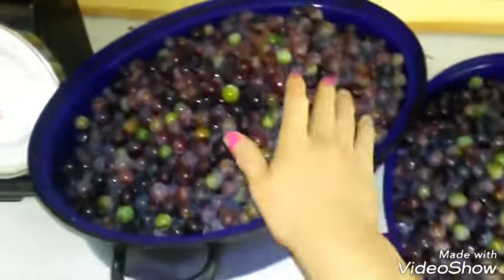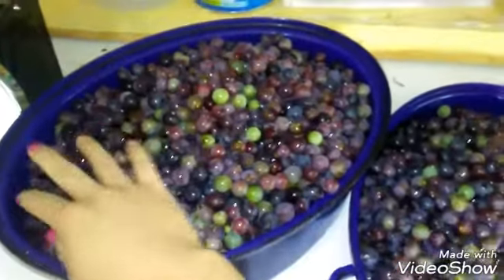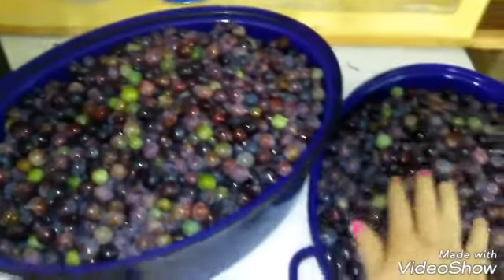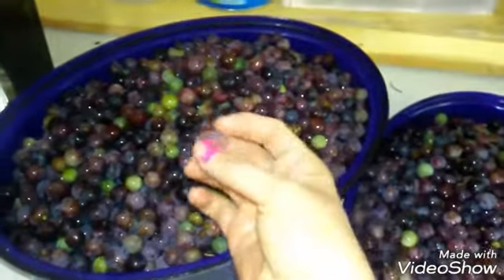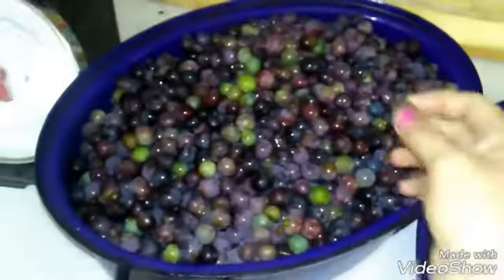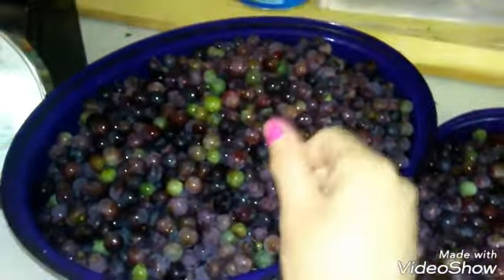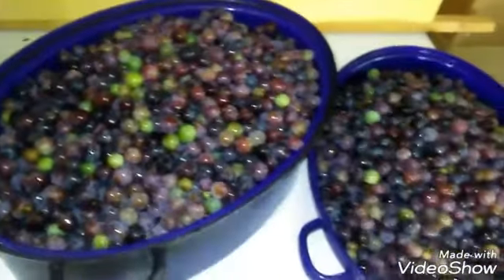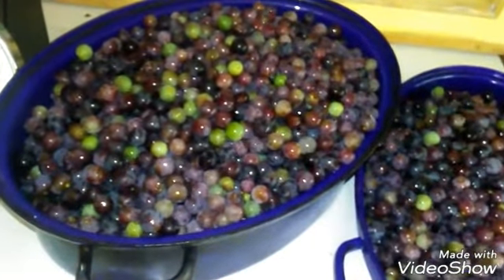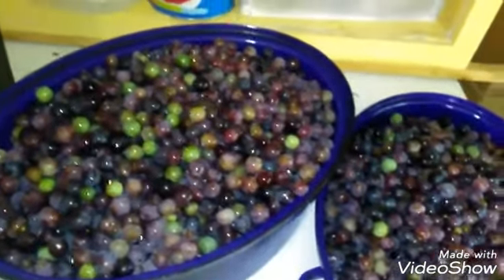The first thing we did when we got home was pick them all off the stems. I have a co-worker who doesn't even do that and just leaves them on the stems, but there were some with spider webs and some that weren't very happy anymore. I have quite a few green ones because there are lots of extra natural sugars in them, and I'm hoping that'll help with the set. I'm still gonna use pectin because I've never done this before. That took a little over two hours — put on a good movie and just start picking.